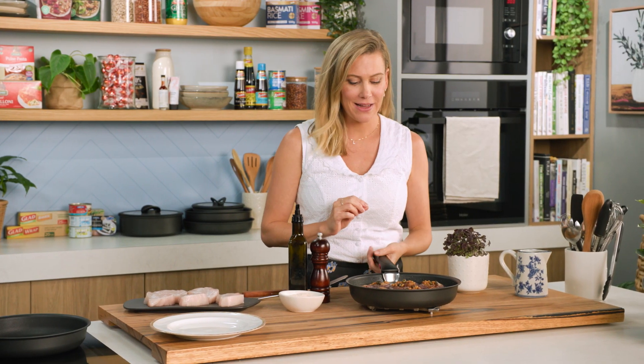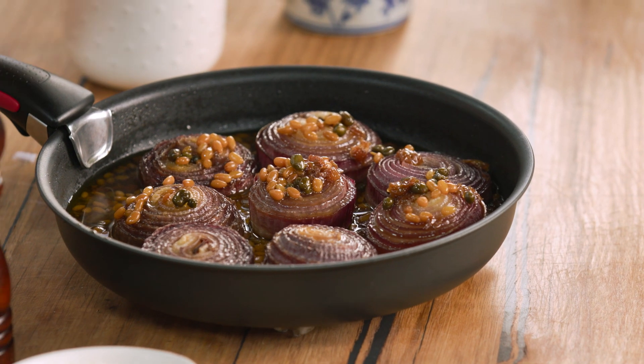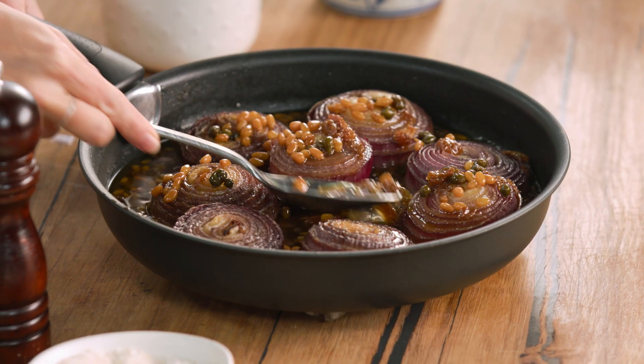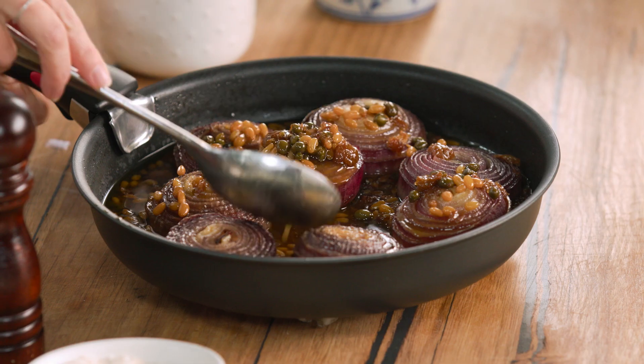The sweet sour onions have come out of the oven. How good do they look? They've shrunk slightly. They are so soft and all of these juices on the base make a fantastic sauce for our fish.